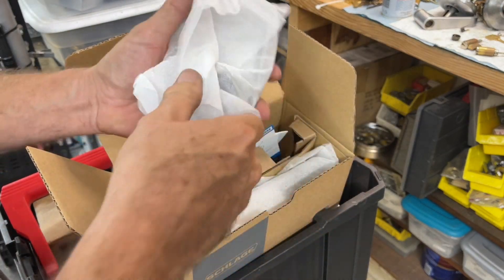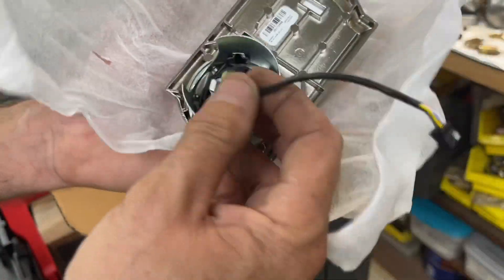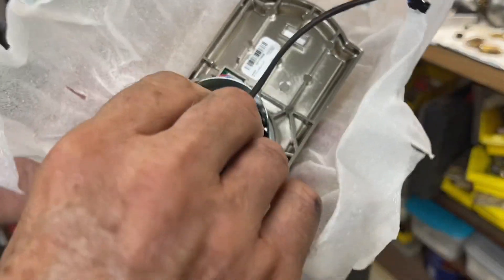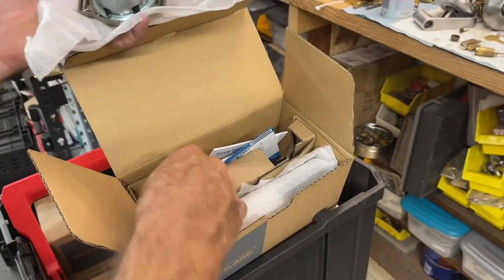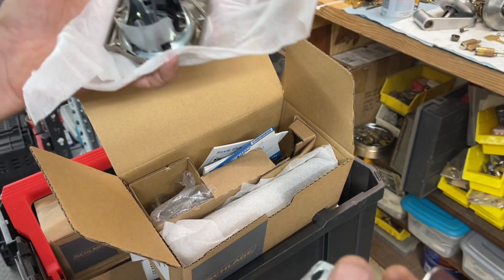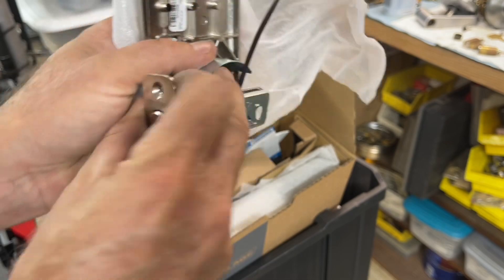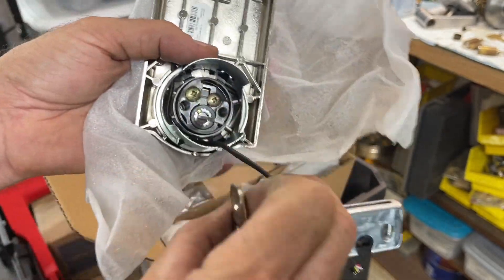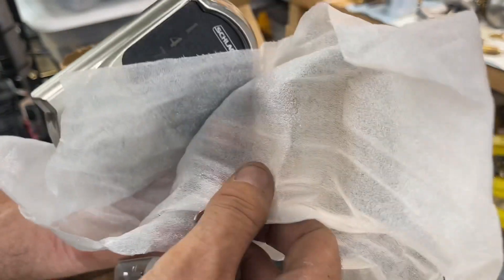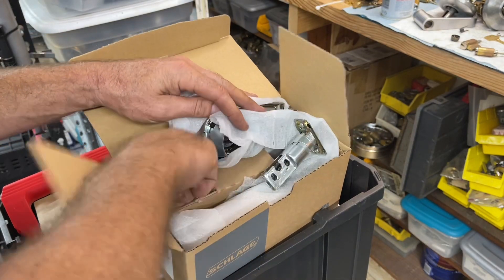This is just like a regular old Schlage deadbolt — it's just got fancy trim. You take it out just like that and unscrew the cap right there. When you're putting it on the door, you have to be aware that the wire goes in the right spot and that the tailpiece is turned right. In previous videos I've said to extend the bolt, but one big thing with electronic locks — they never want you to extend the bolt. A lot of them have a sticker saying 'do not extend the bolt,' and the directions say that too.